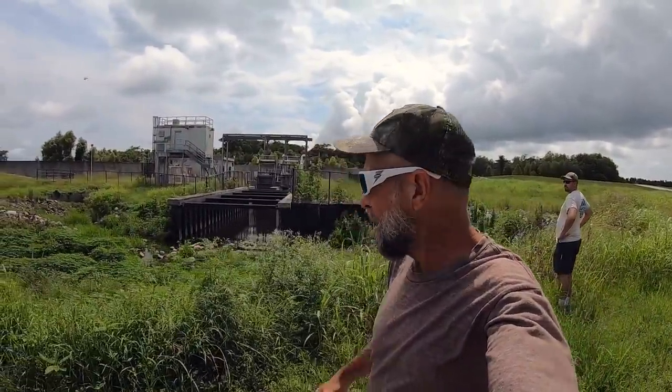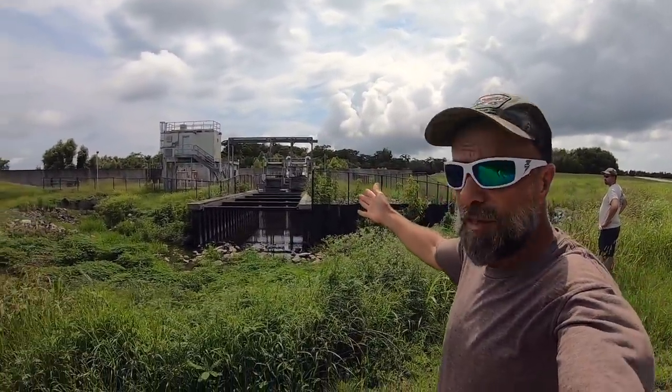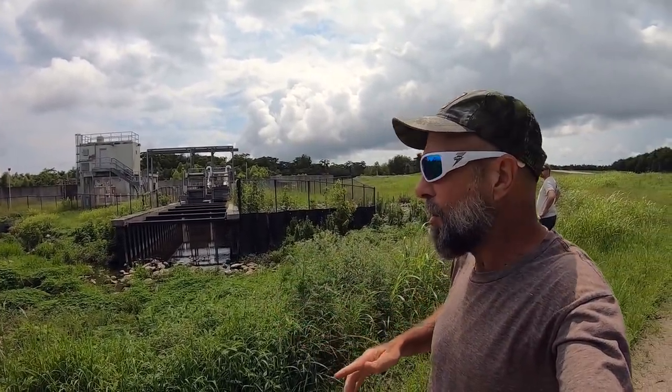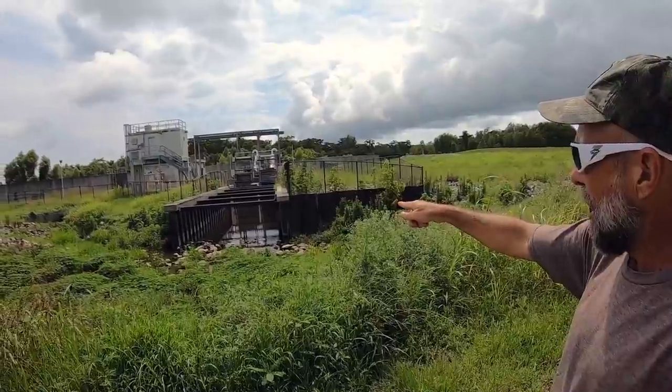Welcome back to M Hood Fishing everybody. Alex and I have come to this little tiny pumping station here to check it out. First thing we want to do is go down here to this side and see what's down there. Come on, let's do it.